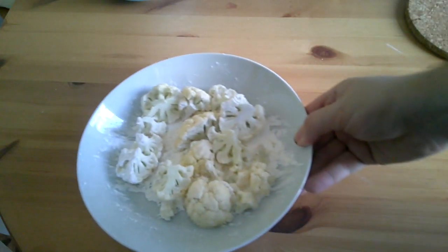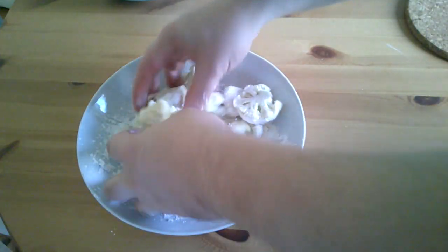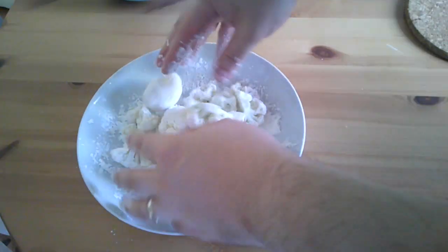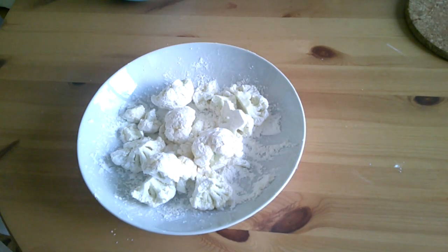We've got our cauliflower in corn flour — give it a mix so it's nicely coated. This will obviously help the batter mixture to stick to it. Once you've done that, give it a good mix around.